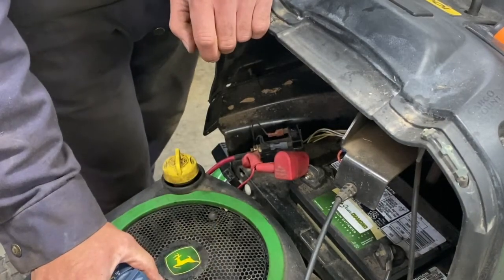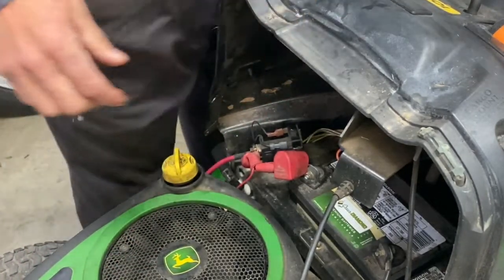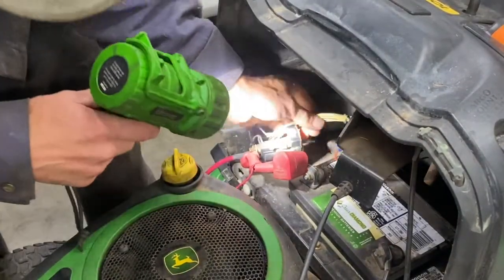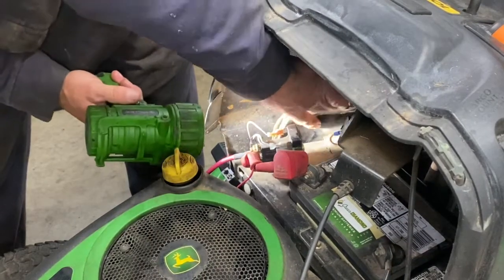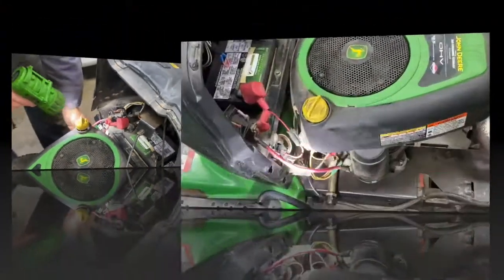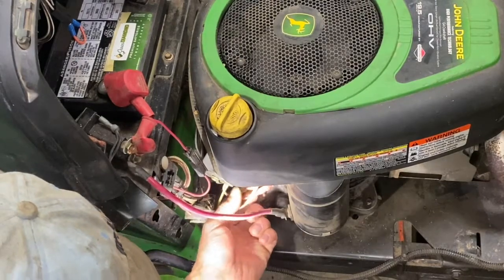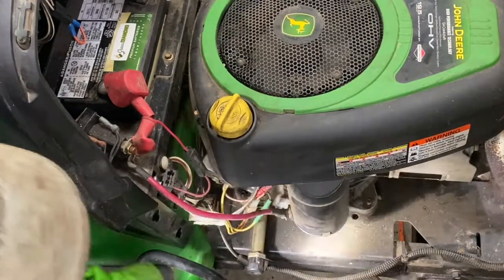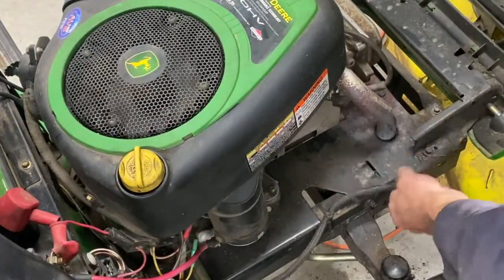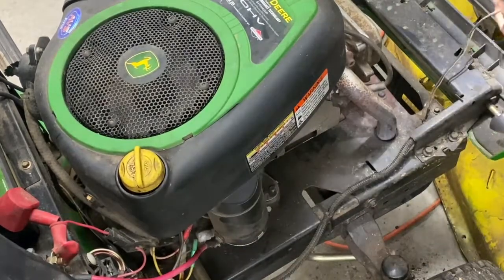So now we've got to check for wires that are chafed anywhere. Obviously they're not touching anything right now. I'm going to check back here and make sure these aren't rubbing against the firewall. That looks good. Check these here — make sure they're not rubbing against the motor.